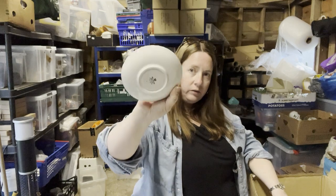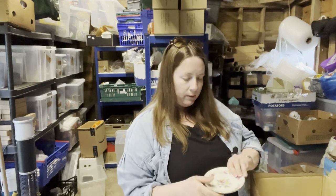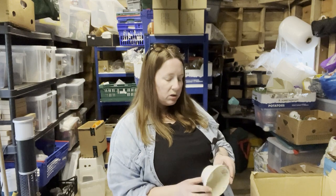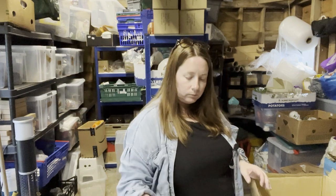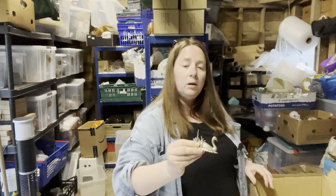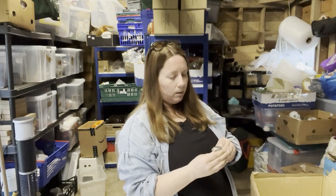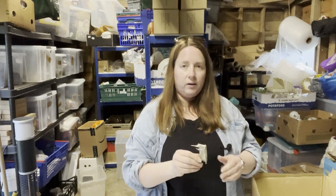And then we have saucers — one, two, three, four, five, six. They're a very pretty pattern but I always seem to end up with more saucers than cups. I've found a Paragon china sugar bowl, a Royal Stafford milk jug, and a little swan — it's quite heavy and it's got a C in a circle on the bottom. Who knows — I'm rubbish at identifying this sort of thing.